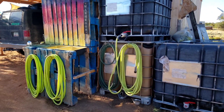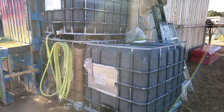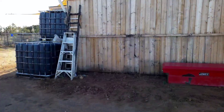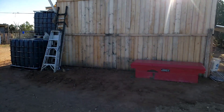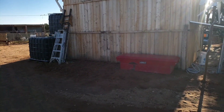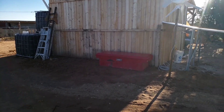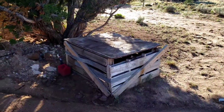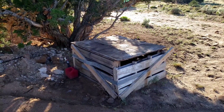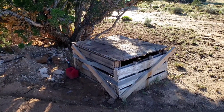Now that I built a larger cistern on the other side of the shop, I moved a couple of the IBC totes so now there are three over here — about a thousand gallons of water storage. I cleared out some cluttered items, moved them to the scrap yard, and graded the dirt out from the shop. I'll move one IBC tote over to the garden to elevate the one at the geothermal and give it more water pressure.